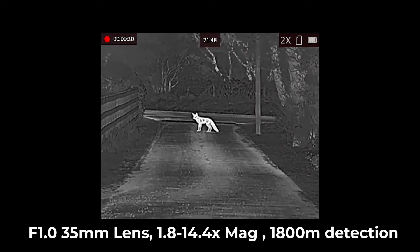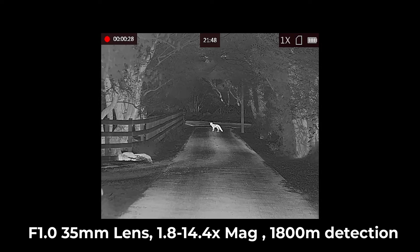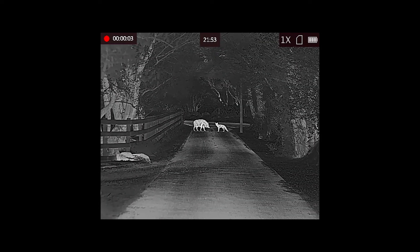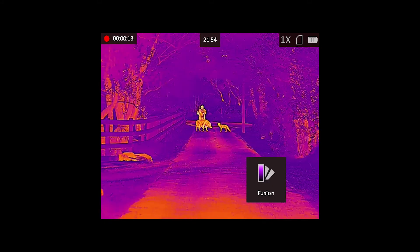The 1.8x base mag zooms through to 14.4x, and unlike the FH sensor the FQ still delivers fine detail at big distances when zooming in. You can see the boar and the fox out in the lane, and you can actually see birds and bats flying around in the background — which you really couldn't see with the FH35, a lot more detail here. These devices were sat side by side as they were recording, so the footage you're seeing through different devices is exactly the same scene.